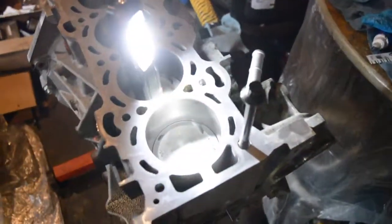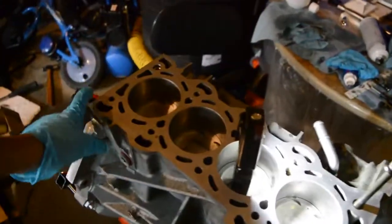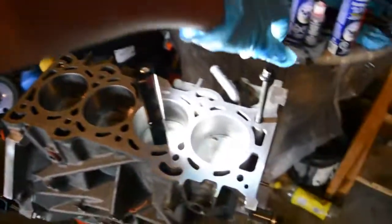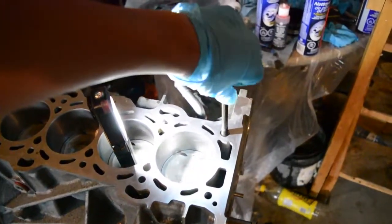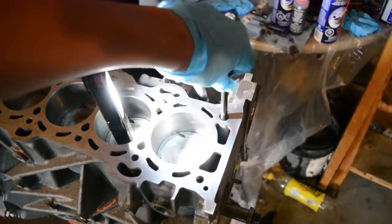Now I'm going through each and every hole with an OEM head bolt, screwing it down and unscrewing it a few times to really make sure those threads are cleaned. This is like my thread chaser — I couldn't find a thread chaser or a tap that would fit, and I don't want to risk ruining the threads. So I'm just using an OEM head bolt going in and out, making sure the threads are clean and not grabbing.